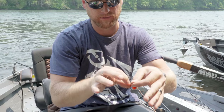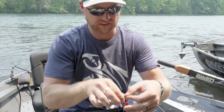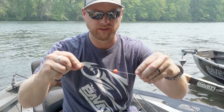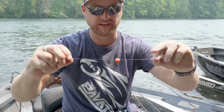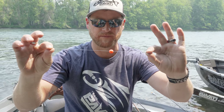Now you take that line and wrap it through nine times. What will happen is it'll start turning on itself and making a loop. Then you pull it tight and you'll hear a little snap. Now it's set tight and your bead won't go anywhere. You're fishing all the time and never have to mess with your bead — that's how I tie my bead setup.